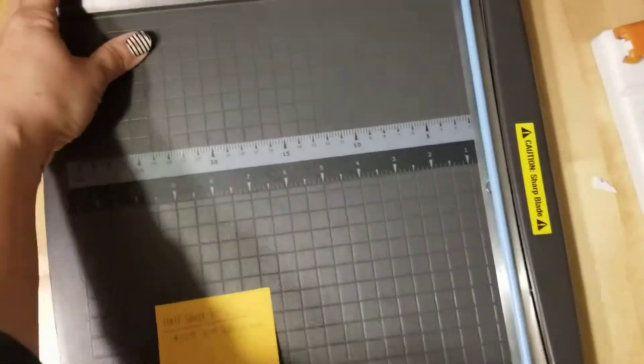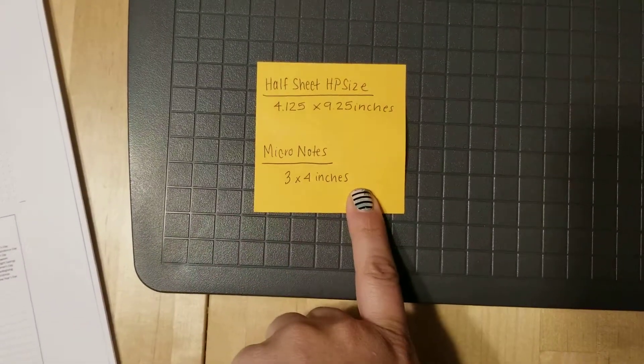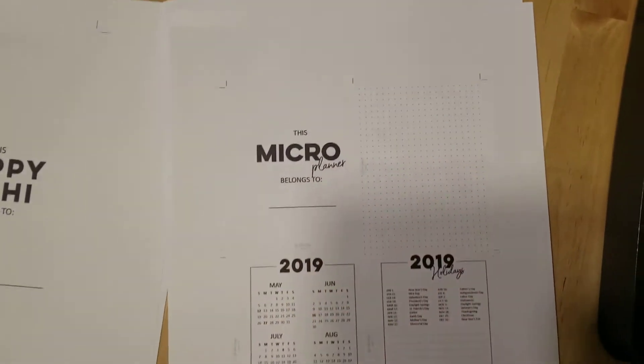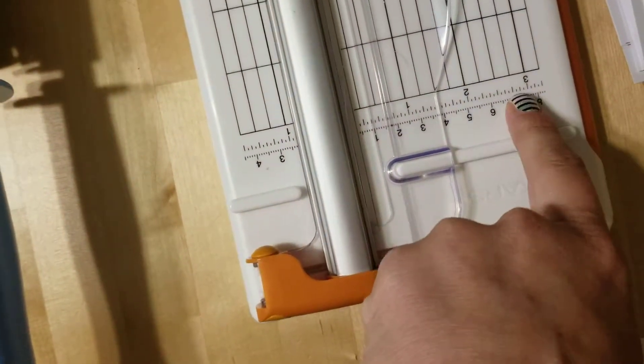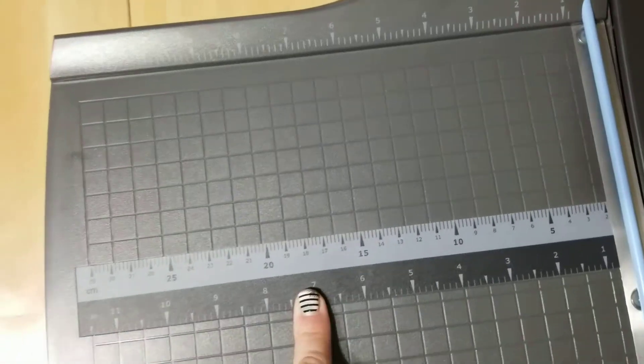Before you start doing your printables, you want to know exactly what your size is because that's going to help you. Once you start cutting with the crop lines, they're going to disappear and you're going to want to know what the measurements are. Most of them, if you see right here, there are measurements everywhere, so it'll help you out.